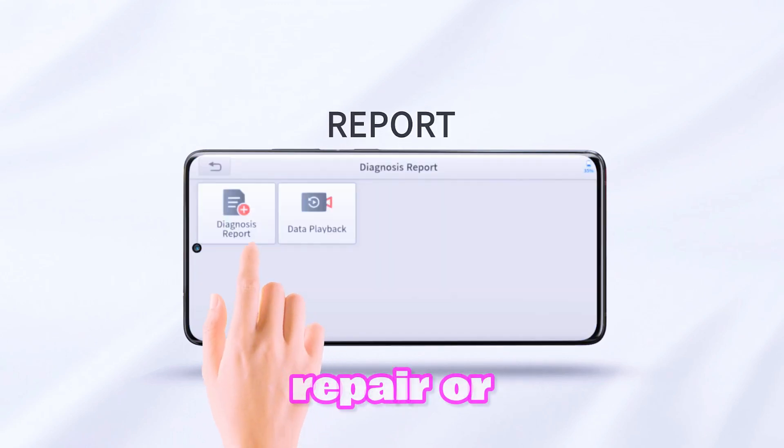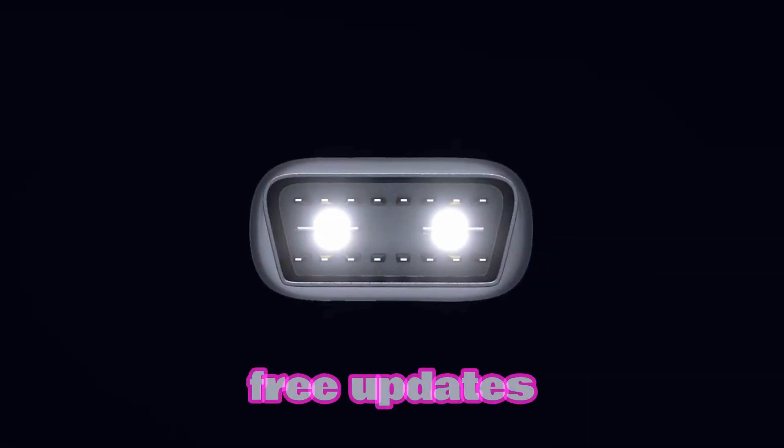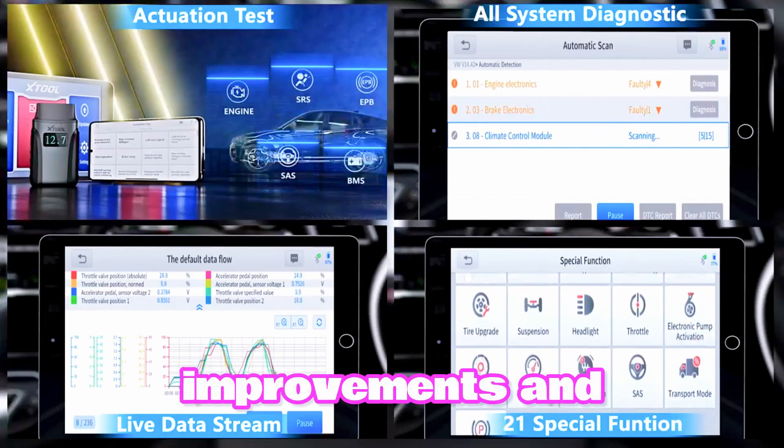ABS Bleed: Safely bleed the brake system after a repair or replacement. Ensure optimal braking performance. Free updates: Stay up to date with the latest vehicle coverage and software enhancements. Enjoy continuous improvements and support.